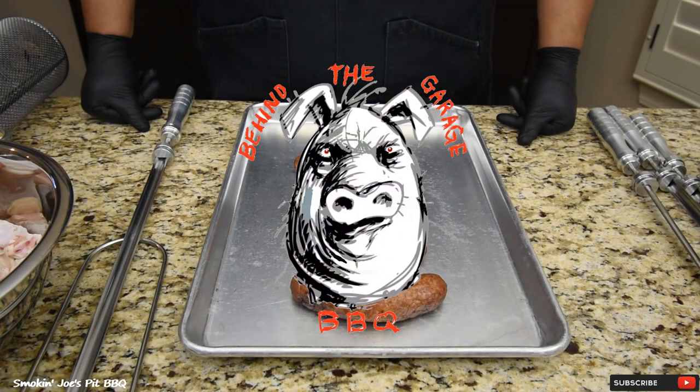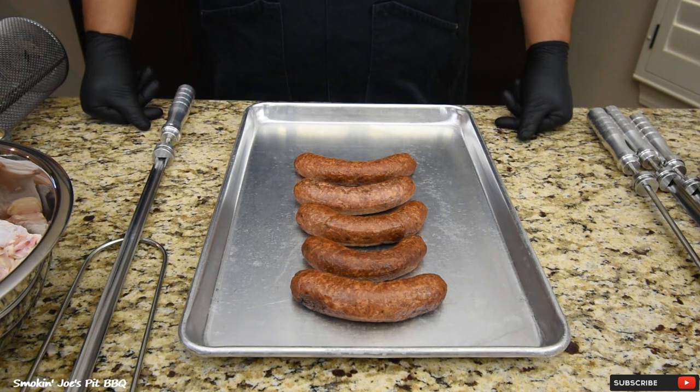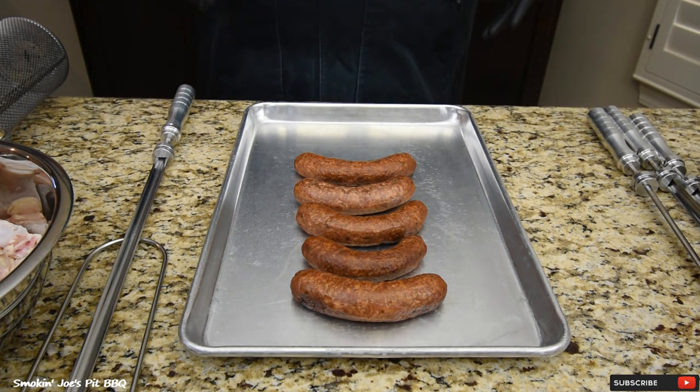Before I get started on this cook, I do want to say that this is a video collaboration with Craig at Behind the Garage BBQ and Zach at Brisket Medic. I'm gonna be leaving links at the end of this video and also inside the description box so you guys can check out their videos, or you can also search YouTube for hashtag El Charro Halftime Show. Craig and Zach also have an El Charro, and that's what we're gonna be cooking on this collaboration.